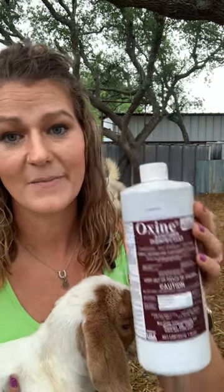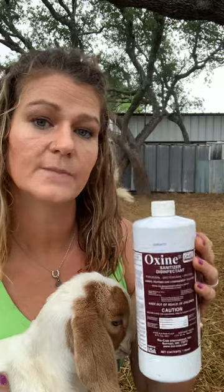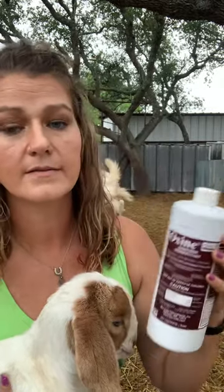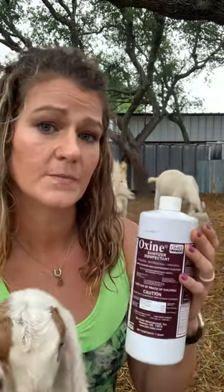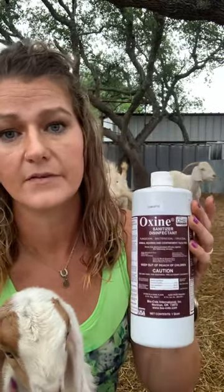So try it out, but again I'm not a vet — this is my personal use. I've been using this product for about 10 years now. In the video description I'm going to put a link for both the gallon and the quart. I normally buy the quart, but for some reason Amazon won't do free shipping on this stuff, so whenever I buy it I normally buy several of them at a time.